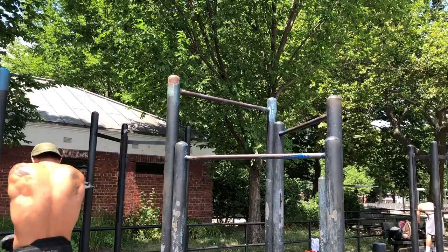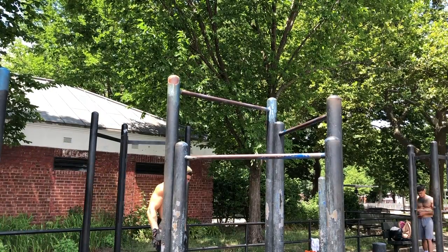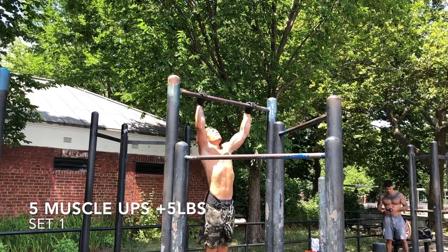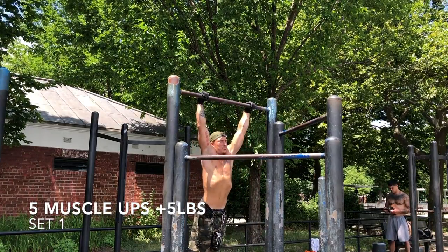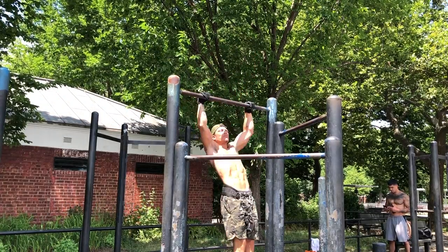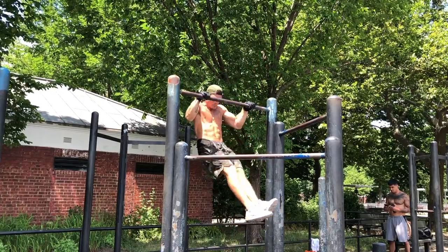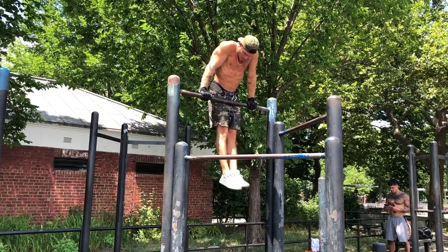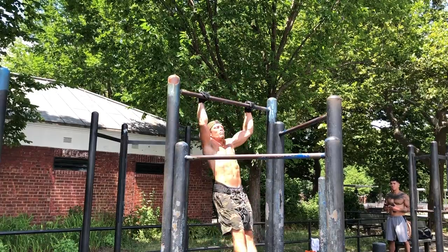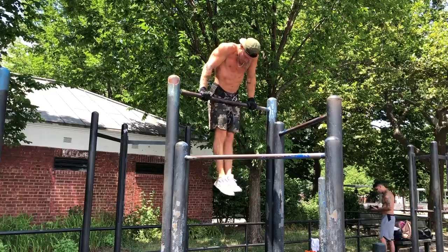All right, here we go — set one. Five pounds strapped on, five muscle-ups. Now watch each rep: as I come down on the eccentric, I really try to get a nice dead hang with a one-second pause. I'm trying to generate no momentum back up and focus solely on pulling power — keeping the reps as strict and as clean as possible. Set one: five pounds, five reps.